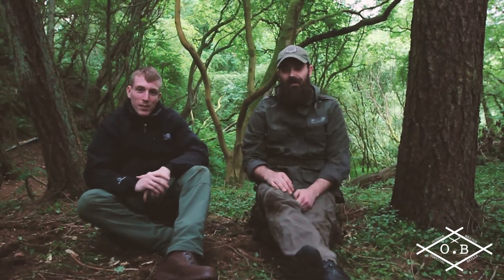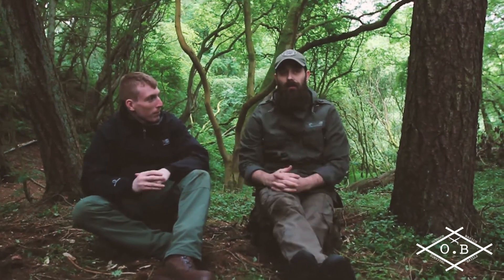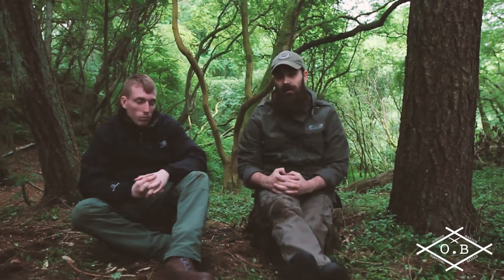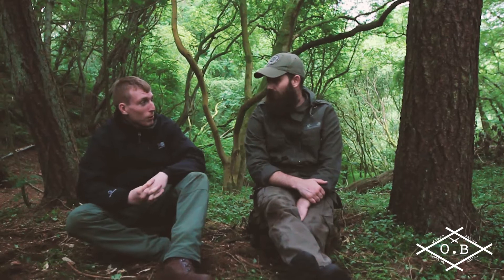Hi guys, I'm Stuart. I'm Alan. Together we are Outdoor Basics. So today we're out on our third overnighter with the Outdoor Basics team in our camp and we've got loads done today. We've been doing natural cordage and all sorts of stuff. It's going to be a good laugh.